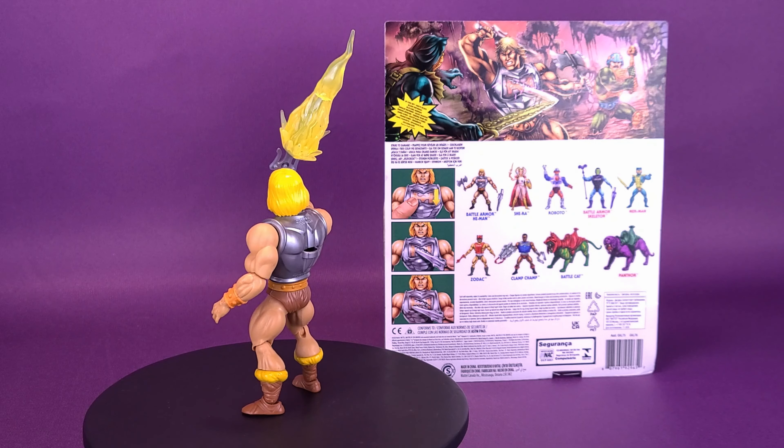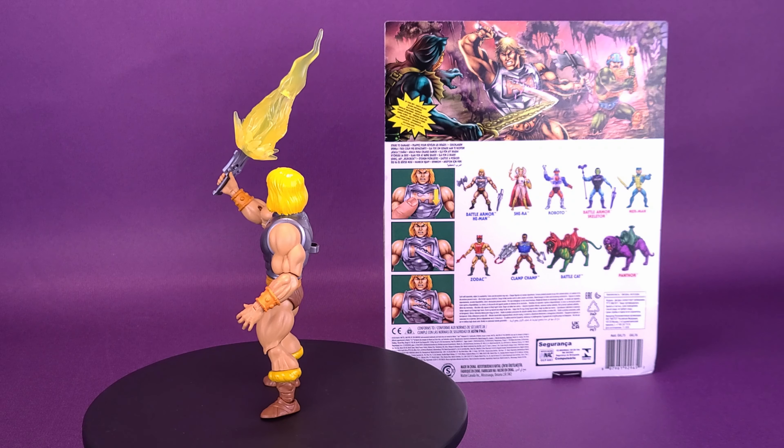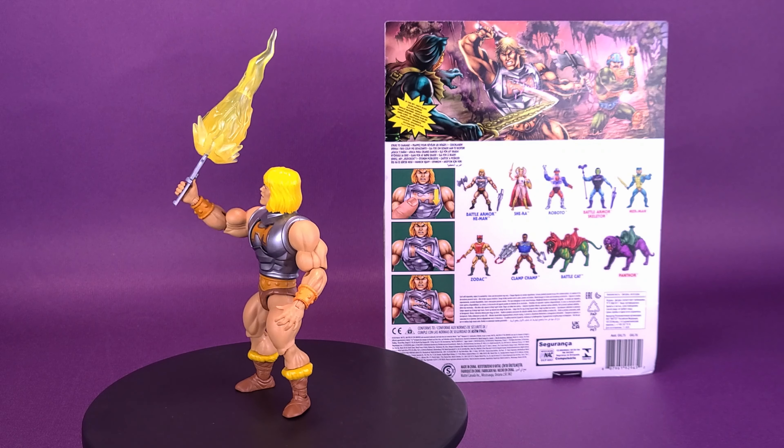Do you like the alternate surprised face? I'm still on the fence — it's probably going to end up being with my Prince Adam.